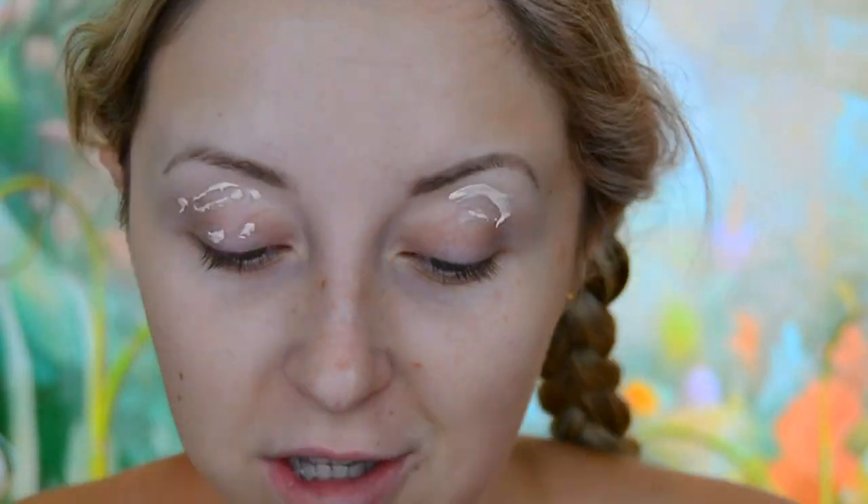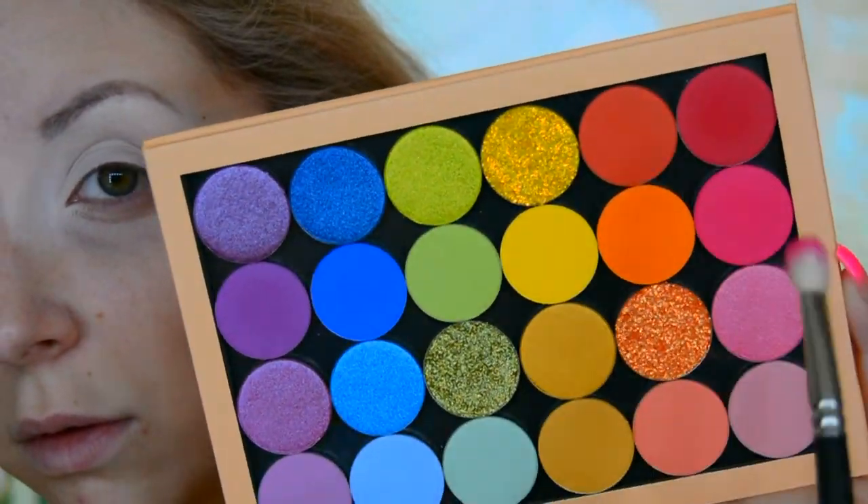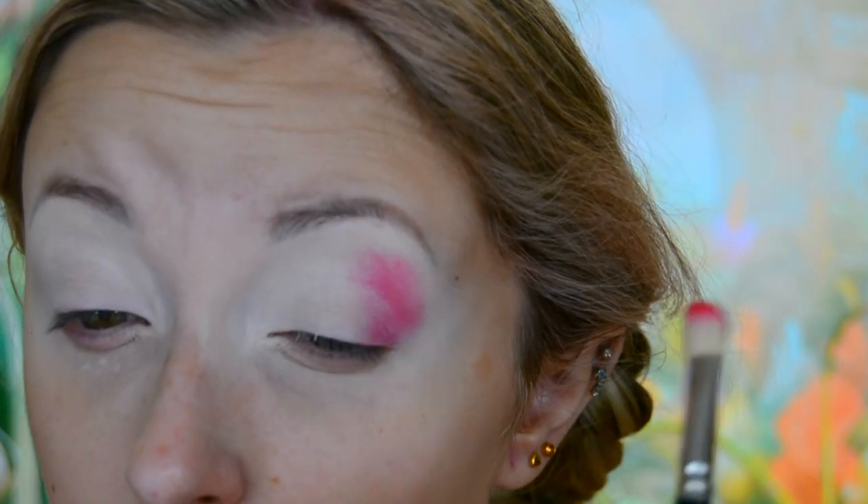Hello and welcome to my channel. Today's makeup look is the last one out of my Alice in Wonderland series, and this is just Wonderland in general, more specifically Tulgey Wood.